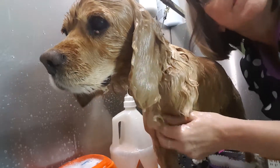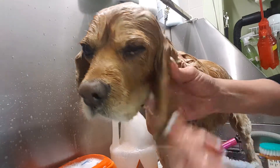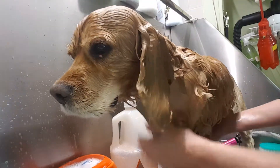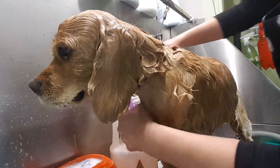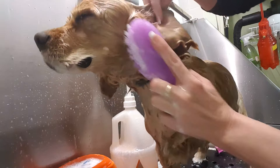Good morning, groomers. I have a really great subject right here. I wanted to show you how to clean cocker, greasy cocker ears really quick. I just wetted Spence down and he's a three-legged cocker spaniel, aren't you?